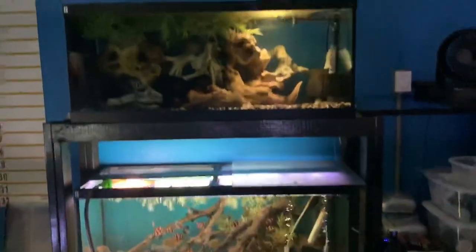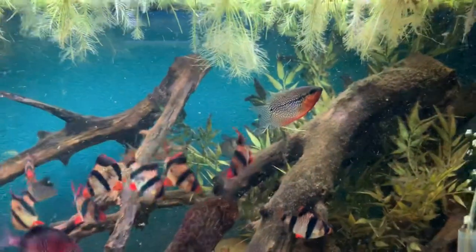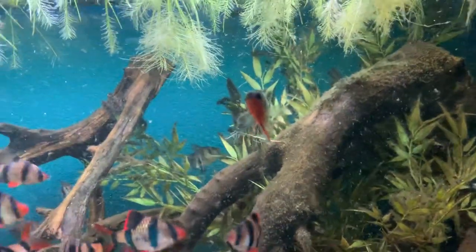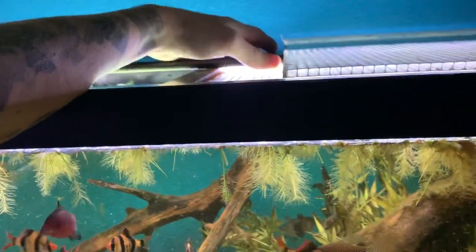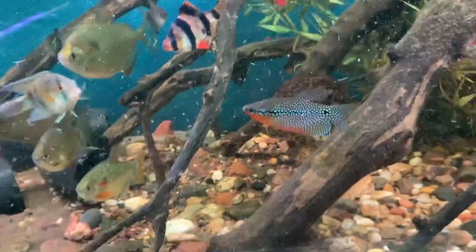What's up guys, Chris here with Palmer Aquatics. Today we are downstairs in my office doing some fish tank maintenance and I realized my pearl gourami is freaking beautiful.